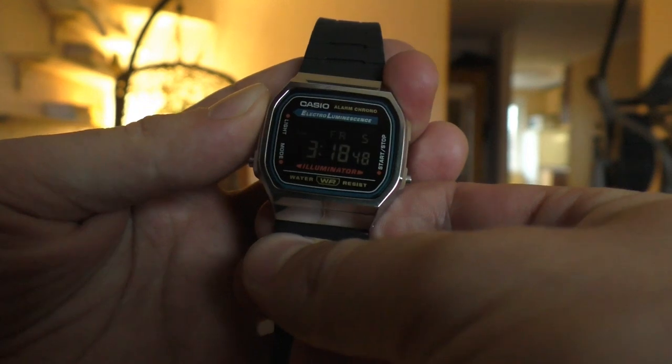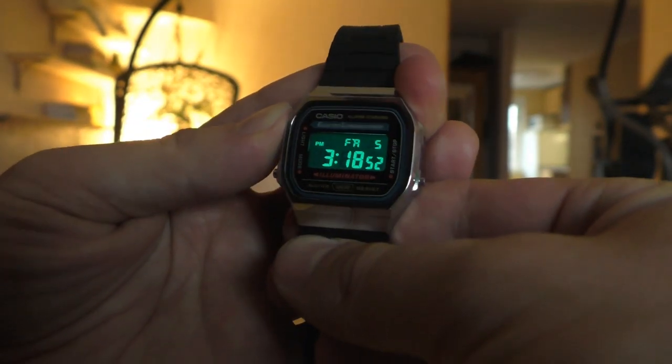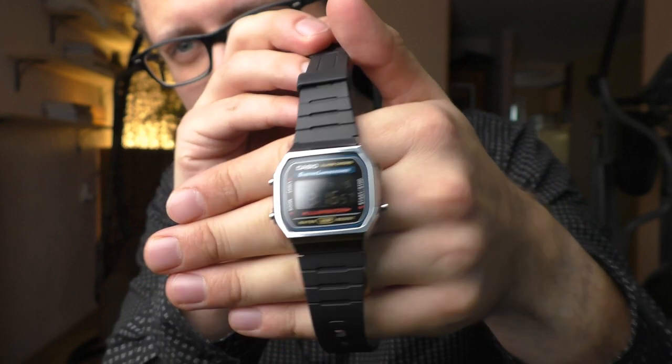How is the backlight with the negative LCD screen? It looks super cool, it looks really cool — very nice. Not bad at all.